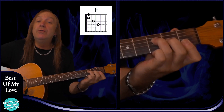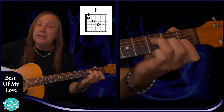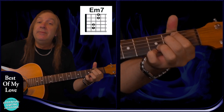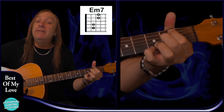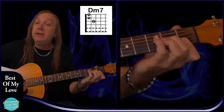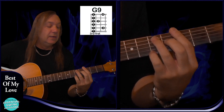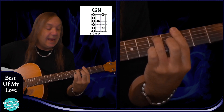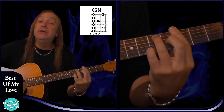Then a standard F chord — just adding our 1st finger on: 3rd fret on the D string, 2nd fret on the G, 1st fret on the B and E. Then E minor 7: open E string, 2nd fret on the A and the D, open G, 3rd fret on the B and the E. Then D minor 7: open D string, 2nd fret on the G string, 1st fret on the B and the E. Then G9 chord — like a G bar chord: 3rd fret on the E string, 5th fret on the A, 3rd fret on the D, 4th fret on the G, 3rd fret on the B, and 5th fret on the E string.